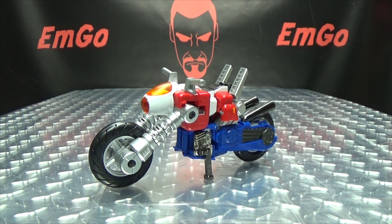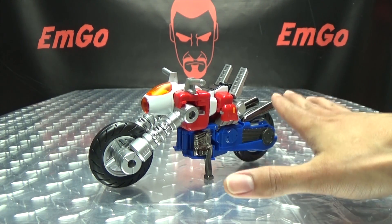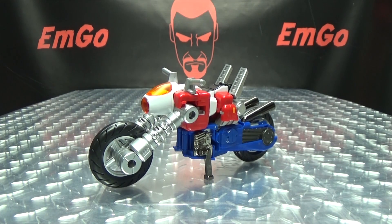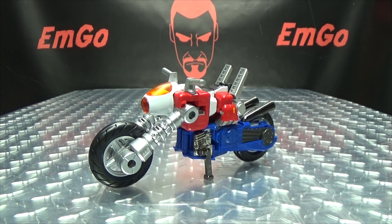First off, I want to say thank you to the good people at Awaken Studio — they work hand in hand with Action Toys to produce these figures and they sent me this review sample. Now if you've been watching my Machine Robo reviews, you already know that I am all in on this line. I've been buying every figure they have put out, so even if they did not send me this review sample I was gonna buy this anyway.